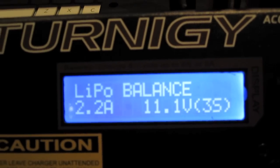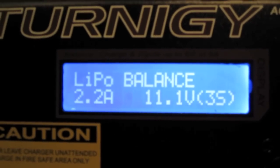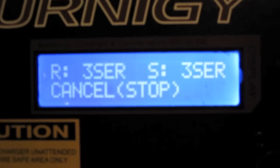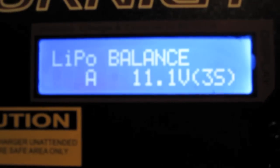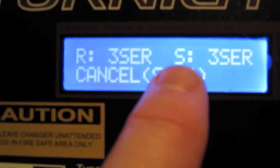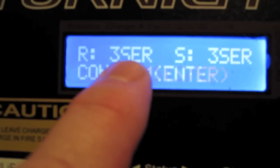Hold your finger on start and the charger will do a battery check. It's now doing the battery check, which is a great feature — it comes back and tells you what you've programmed in as a double check. The charger has actually detected three cells, shown as R, and it's confirming the S value is what I've programmed for three cells.